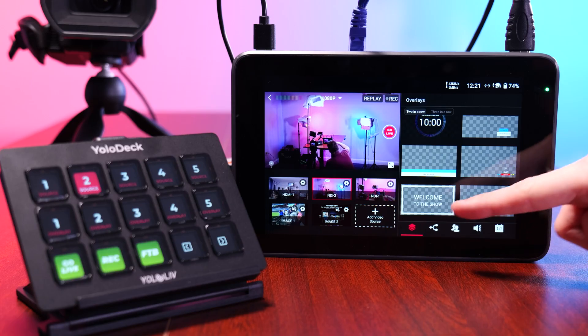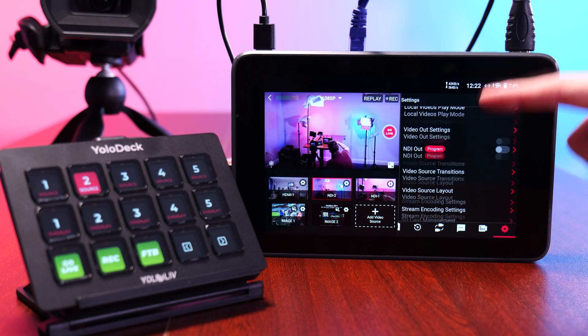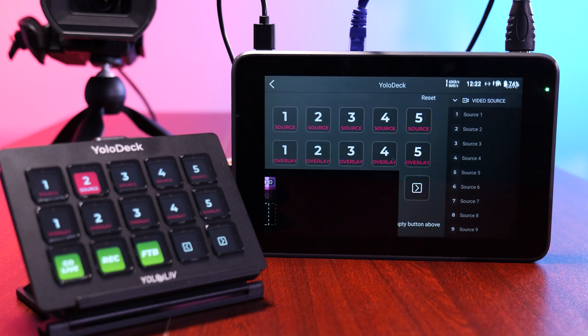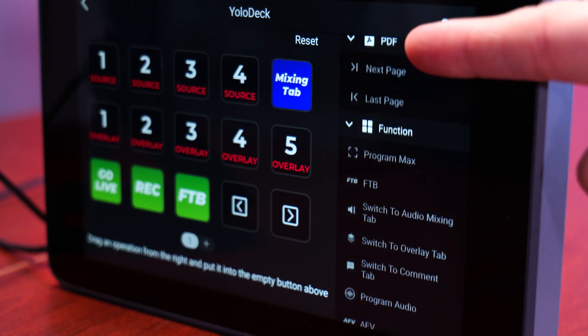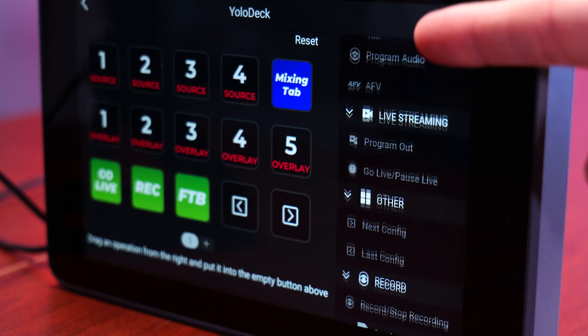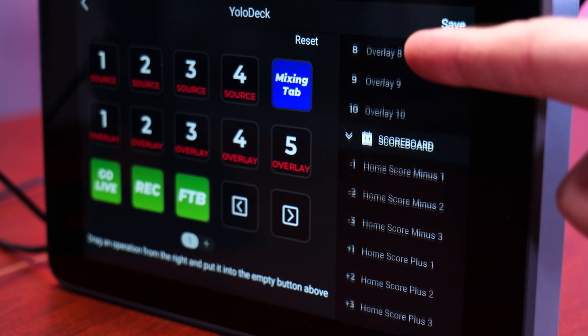To customize these actions, simply enter a session, go to settings, and hit YoloDeck configuration. You can assign actions to any button and choose from more actions like instant replay, switching which tab is open on the YoloBox, scoreboard macros, and more.